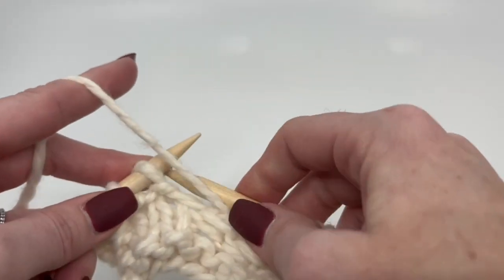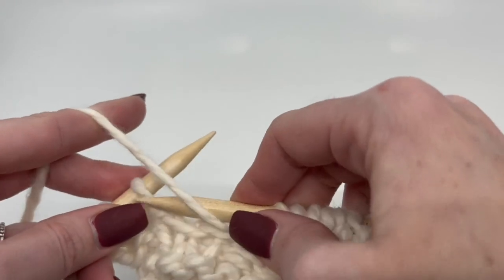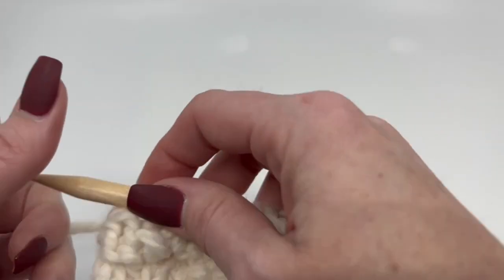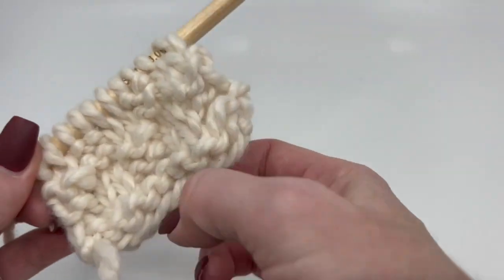It's basically a four-row pattern repeat. At the very end of the project, we will do the two rows of knit again and bind off.